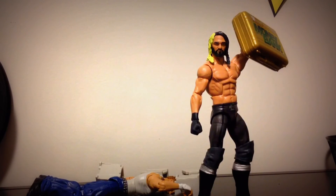This has been my review of Elite Series 37 Seth Rollins. I advise you guys pick him up at ringsidecollectibles.com or wrestlingfigures.com — use discount code GRIM at checkout and you'll save 10 percent. I'll put his review in the description like I do with all my videos. Check him out, he's really good. Thank you guys for watching — leave a like, comment, subscribe, and hopefully I'll see you in my next video. Peace!